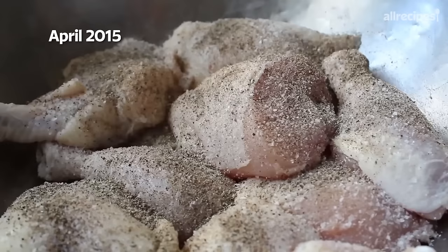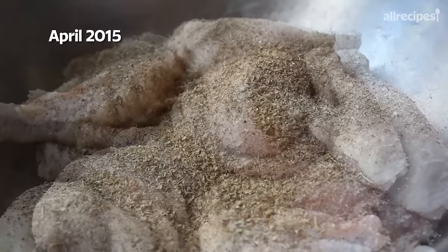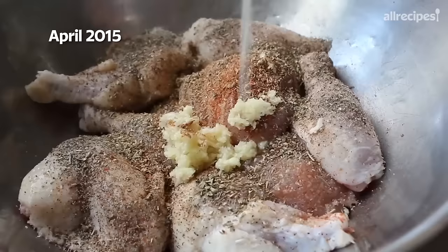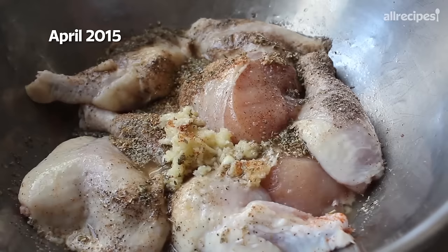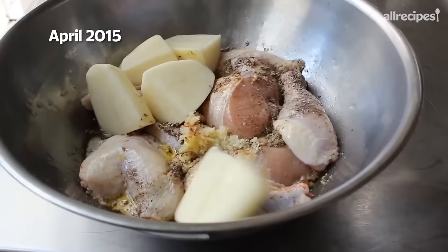Of course you could use fresh herbs in this, but this is one of those recipes where the dry herb just works better. We're also going to want to do a little bit of cayenne, as well as a fair amount of minced garlic. And then we'll finish off what's basically a marinade with some freshly squeezed lemon juice — and I repeat, freshly squeezed — as well as an equally large amount of olive oil, preferably Greek.